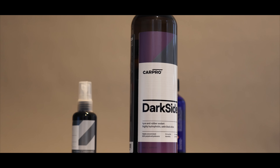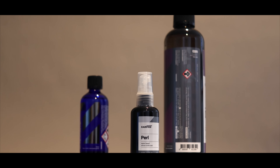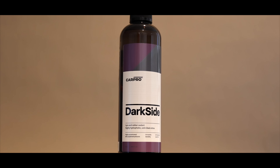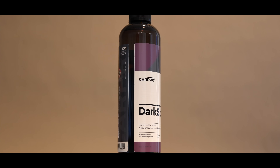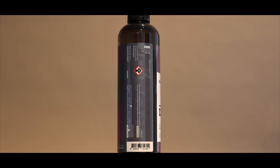As far as I can tell, the new Darkside tyre and rubber sealant would sit in between Pearl and Blackout, being a more durable solution than Pearl as a short-term tyre dressing, but not quite as durable as Blackout as a long-term tyre coating. CarPro claims Darkside will last up to three months, that it leaves a satin finish, is highly hydrophobic and UV resistant, with a super quick and easy application that's self-cleaning and chemical resistant.